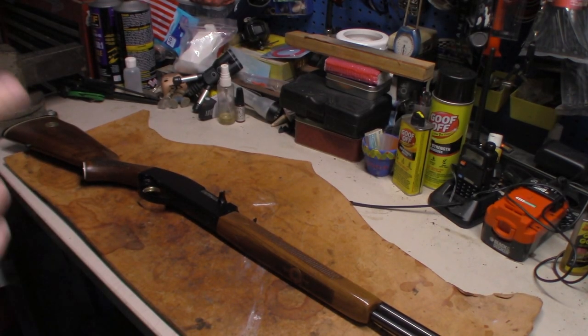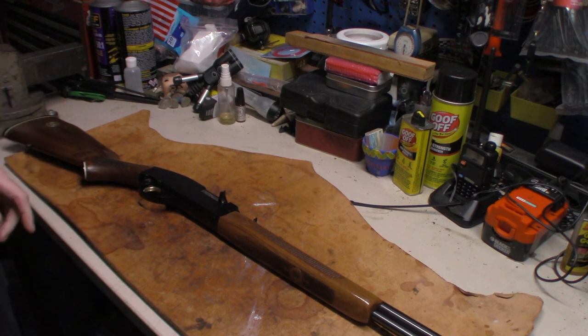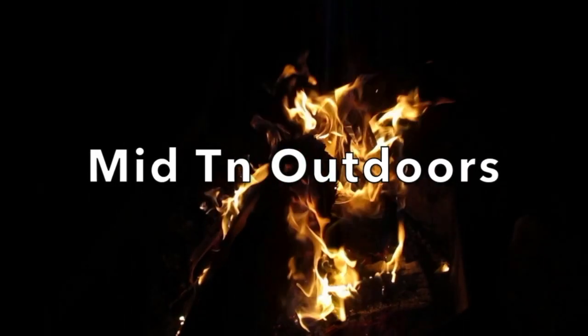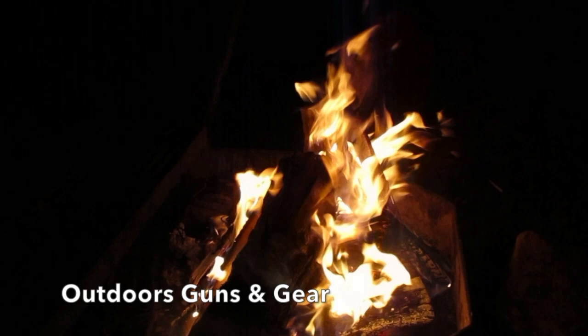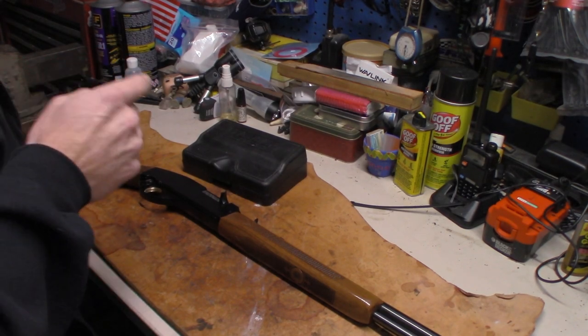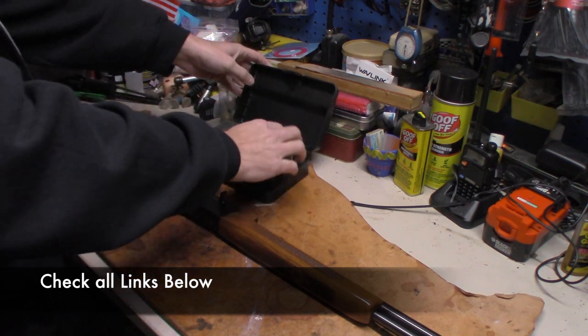What's going on everybody? Welcome back. We're going to do a real quick video on the Marlin Model 49 — show you how to take the trigger pack out.